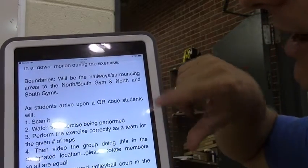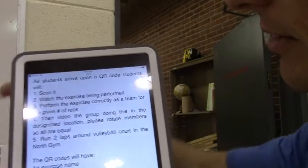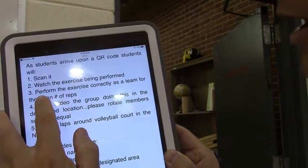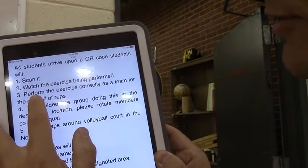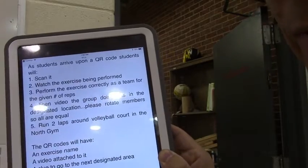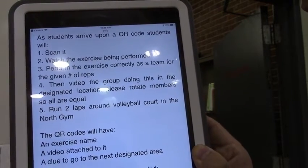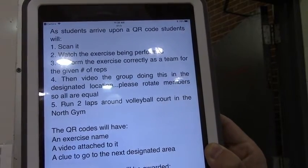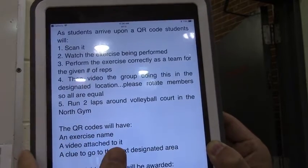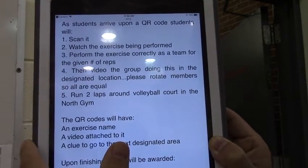To make it as simple as we can, I talk about the boundaries and where they'll be running and what's off limits. Number one, they're going to scan it. Number two, they're going to watch the exercise being performed, then perform the exercise correctly with their team for the given number of reps. They will then videotape their group doing this — it's important so I know they were successful, that they did the exercise in the correct destination in the correct sequential order. After that, they rotate members doing the videoing.